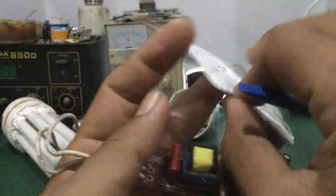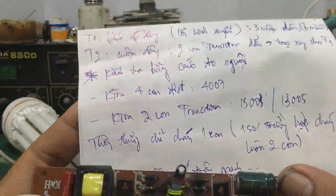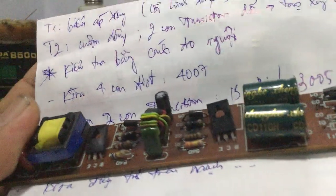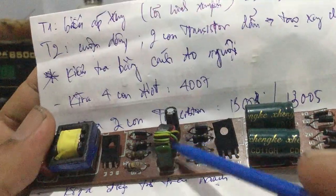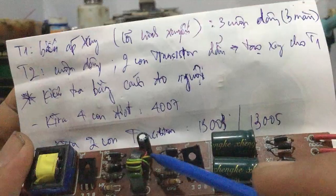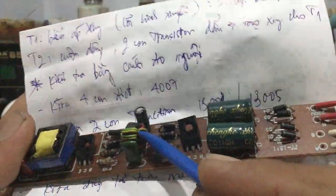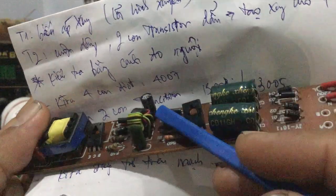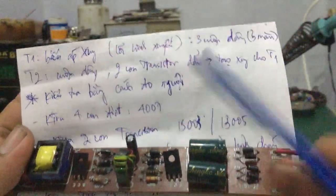Ở đây các bạn lưu ý, mình gọi tên là con T1 - cái biến áp xung. Đây là biến áp xung với lõi hình xuyến, cái lõi này là lõi ferrite. Nó có 3 cuộn dây, tổng số có 3 màu: một cái màu đỏ, cuộn dây màu xanh lá, và một cuộn dây màu vàng - là 3 màu.